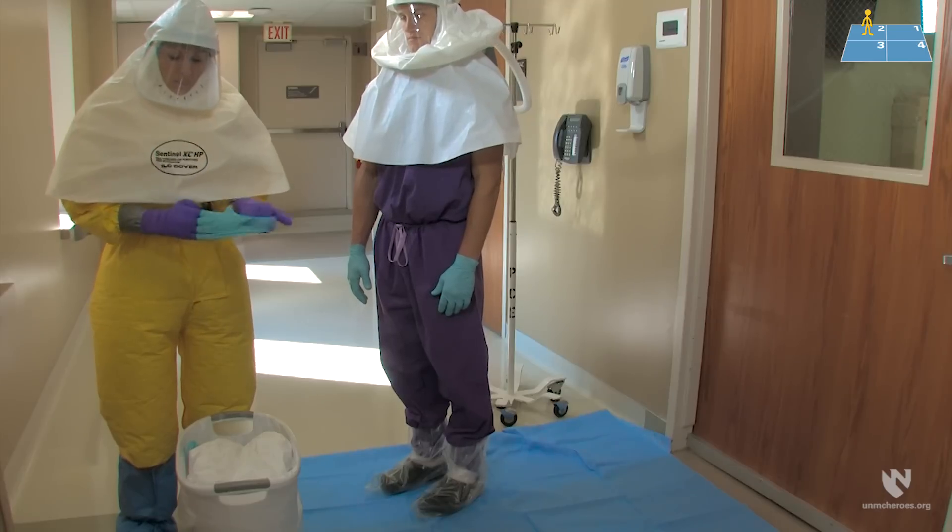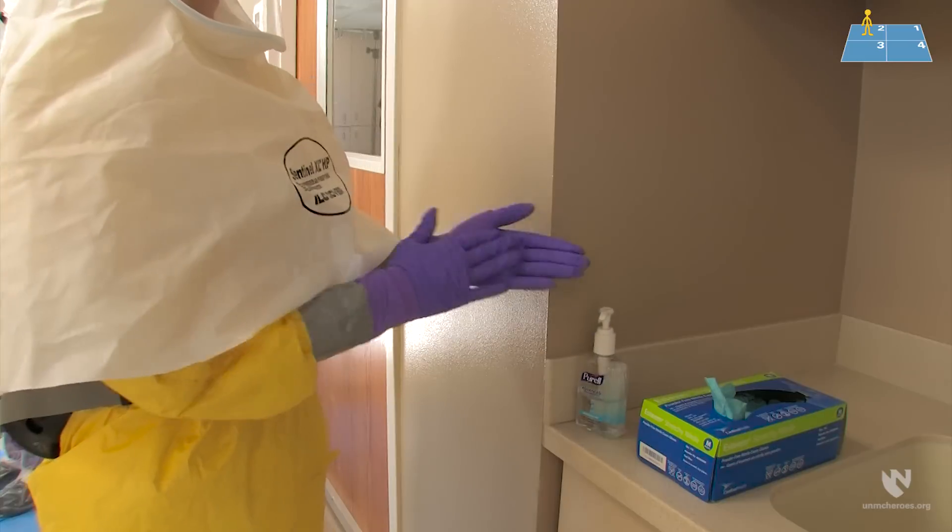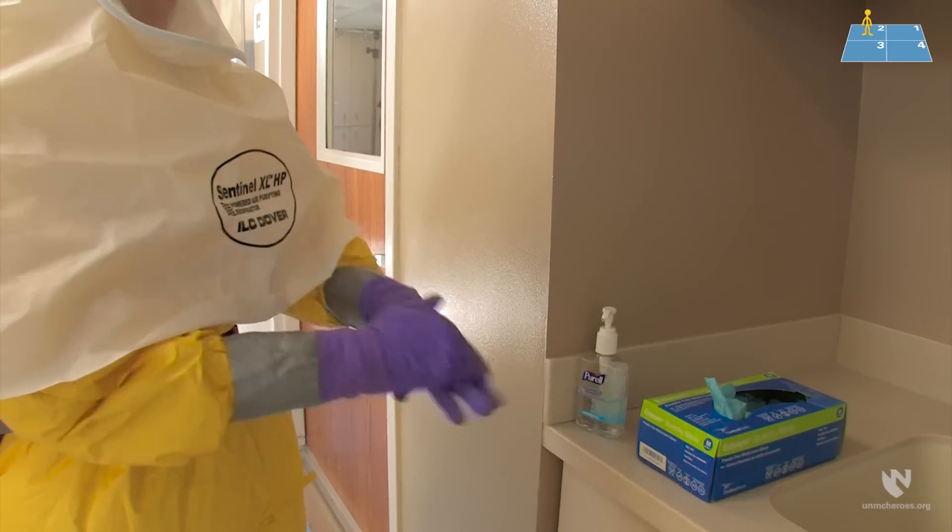The healthcare worker and doffing partner should now remove their gloves using glove-in-glove technique and place the gloves gently in the trash. Both should then perform hand hygiene and re-glove.